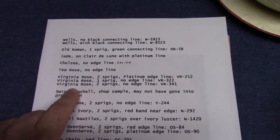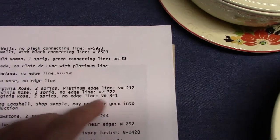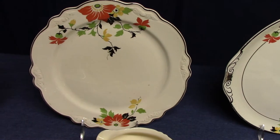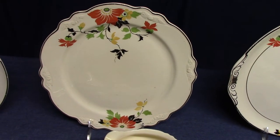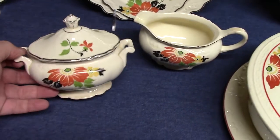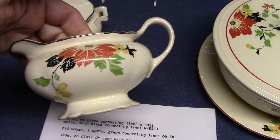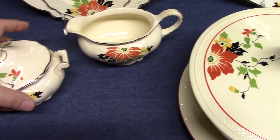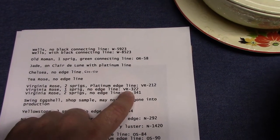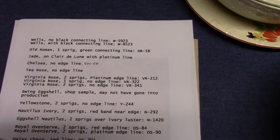Then we have Virginia Rose, and there are three instances. The first one was the most common — two sprigs, platinum edge line, VR212. When I say sprigs, a dinner plate for example has two decals; if it's one sprig, then it's just one decal. That's treatment VR212, including a little six-and-a-quarter-inch plate, covered sugar, and creamer, dated 1934. One sprig with no edge is VR322, and two sprigs with no edge is VR341. So those are your three versions of Virginia Rose.